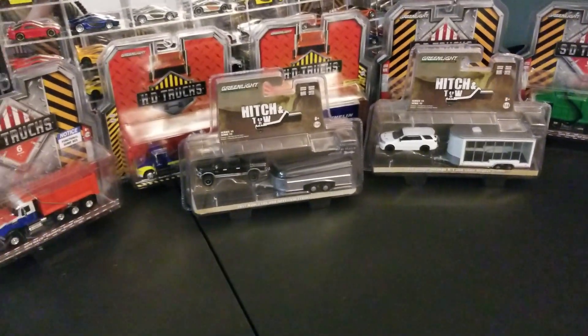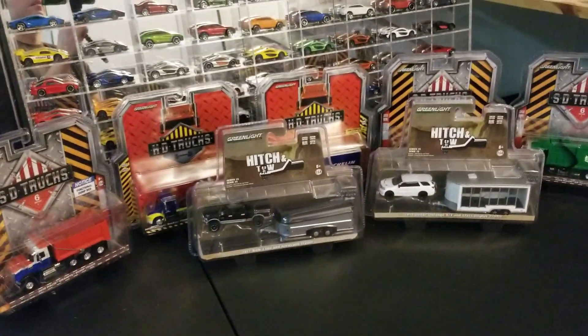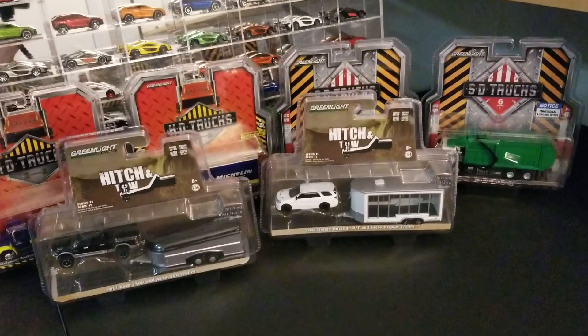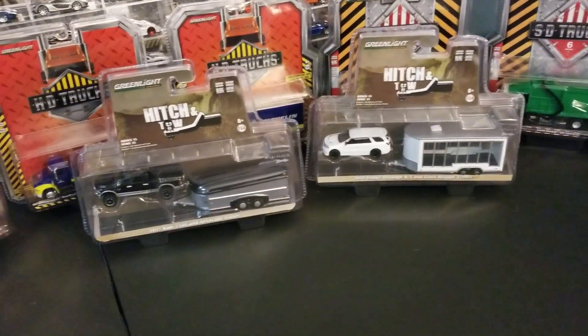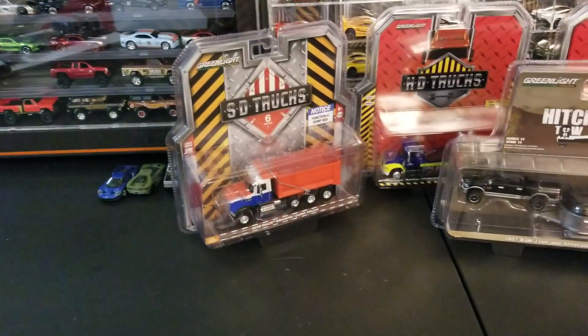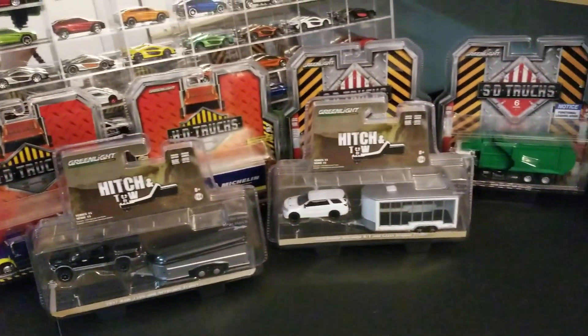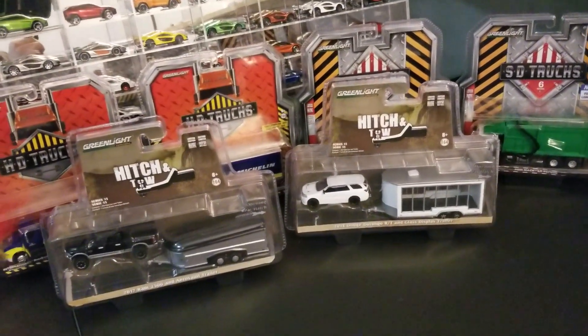Hey guys, this is Chris from Apple's Diecast Garage coming at you again with a nice Greenlight haul. As you can see here, got a bunch of pieces. Got some from the ST Trucks, HT Trucks, and Hitch and Toe lines. Got a bunch here. Probably take a look at the Hitch and Toes first.